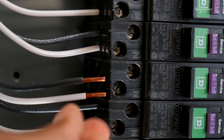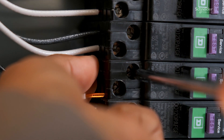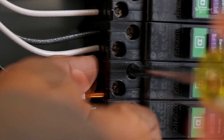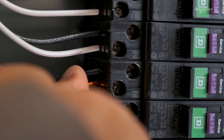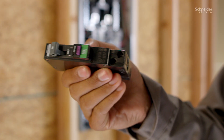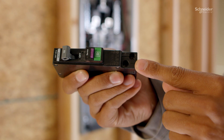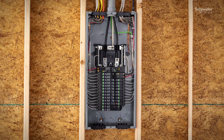Installation is intuitive due to the side-by-side lug arrangement and improved markings. Furthermore, simplify an otherwise tedious step in the installation process with backed-out screws, allowing you to insert wires without first unscrewing them.